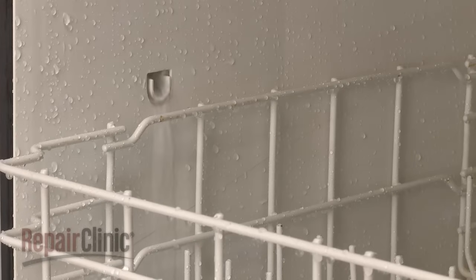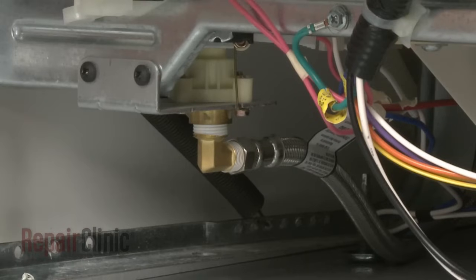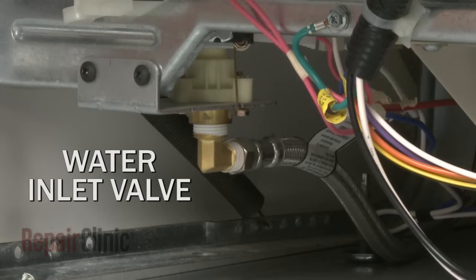If your dishwasher is under-filling, over-filling, or not filling at all, the cause could be a defective water inlet valve.